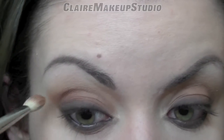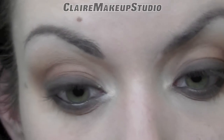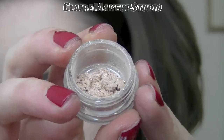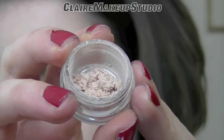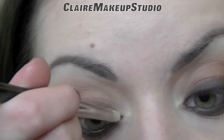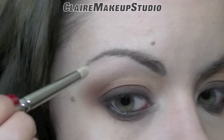In my inner corner, I'm first going to be applying Blonde Type Eyeshadow with a small pencil brush. And on top of it, I'm going to be using Naked Pigment by MAC. I'm also going to be applying some on the outside part of my brow bone.